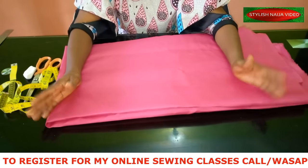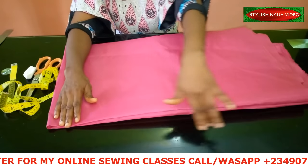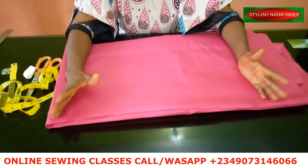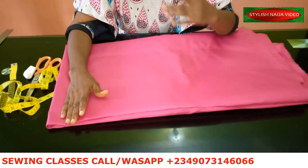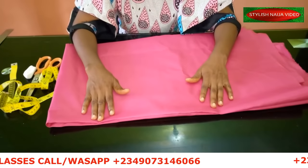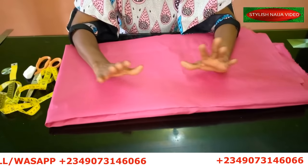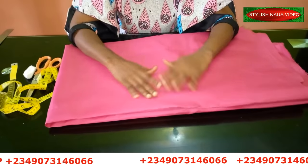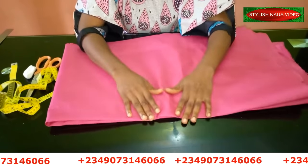If you want to register for my online classes, we are starting this week. You'll see my number scrolling through the screen — send me a message on WhatsApp and I'll send you the details. We have an advanced class, a ready-to-wear class on sizing and size charts, a corset class, an intermediate class, and a beginners foundation class for people just starting to sew.